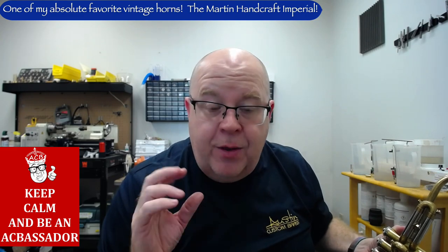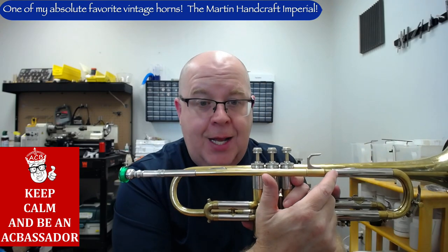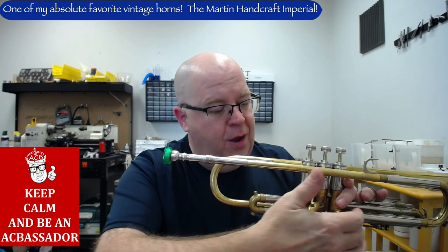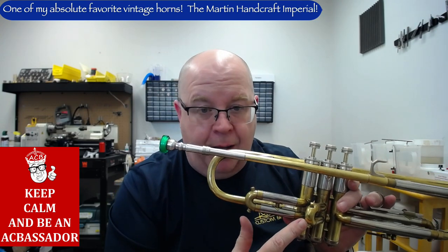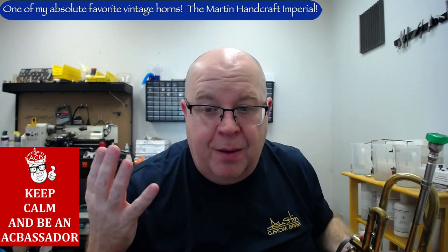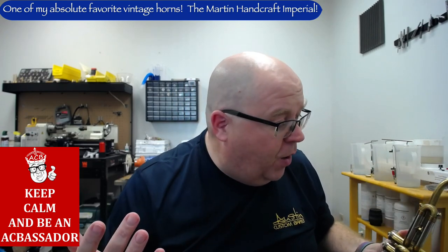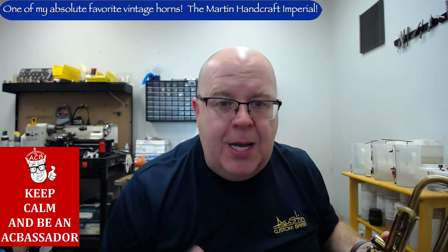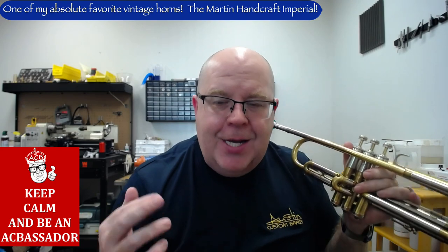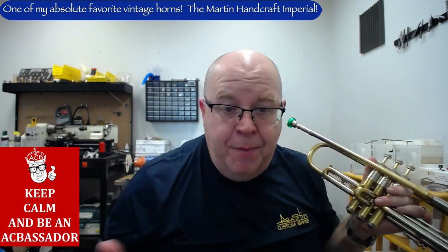This horn is the two-bore, meaning it's a medium step bore. At the top of the tuning slide leg it's 0.438 if you measure it, but then it slowly graduates into 0.453 in the second valve casing — the exact same bore that the Martin Committee two-bore has. It's just an awesome, super versatile trumpet. This one has actually pretty good compression — with Burp Bio 3, it's actually very good.